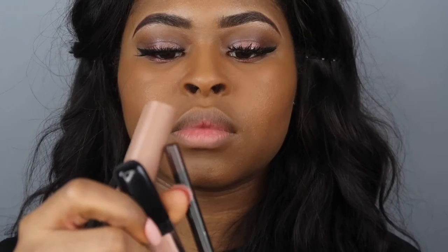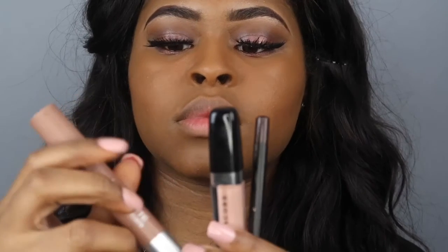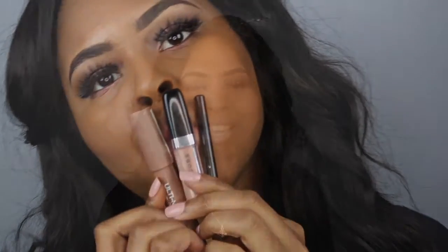For my lips, I'm using a beauty supply store crayon lipstick in the color nude, and for lip gloss I used a Marc Jacobs lip gloss — I don't even know what color that is. Then a brown lip liner by NYX. Thanks for watching, and like and subscribe to my channel!